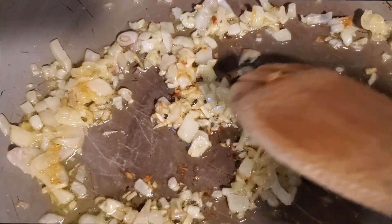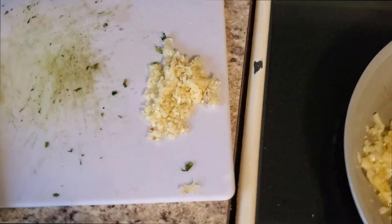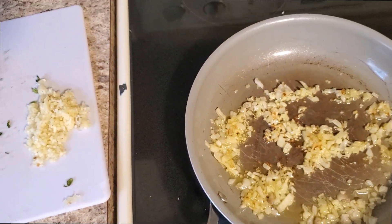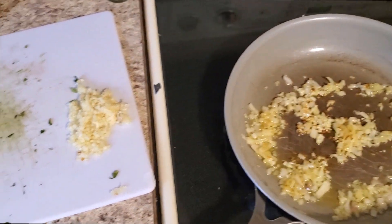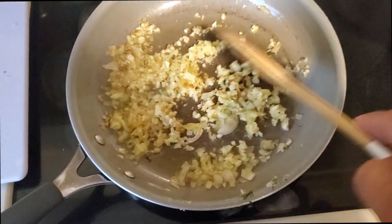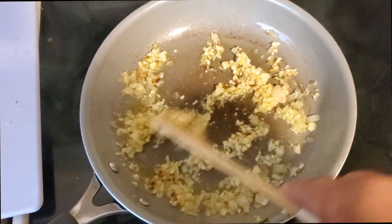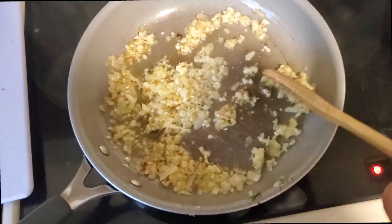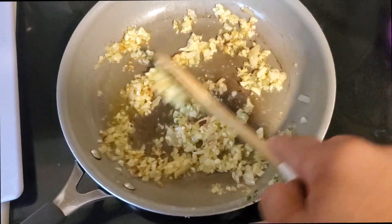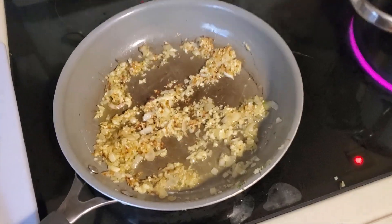When you start seeing little brown chunks, that's when you know it's time to add the garlic. We're going to go ahead and add the garlic, then kick the heat up to high. We're only going to cook it about two minutes, just enough so the garlic starts to disintegrate a little bit. Make sure to get a nice good mix between the garlic and the shallots, and add a bit more olive oil if you need. It smells super amazing right now.